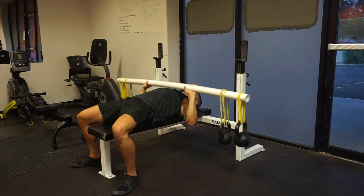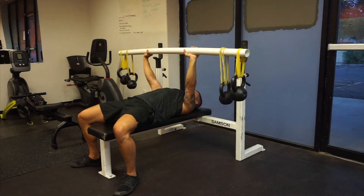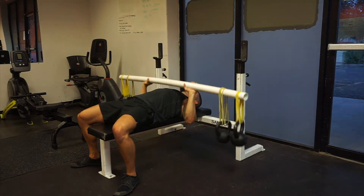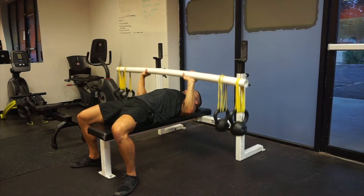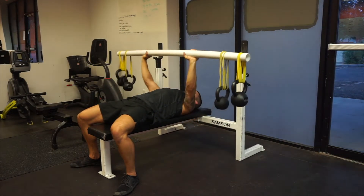This is called a PVC stability bench or an earthquake bar bench press. Our earthquake bars are pretty expensive, so here I just used a length of PVC from Home Depot, hang some kettlebells from it, and get a really nice stability exercise.